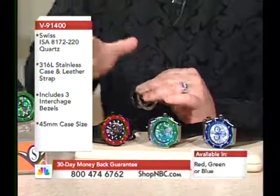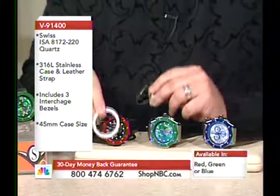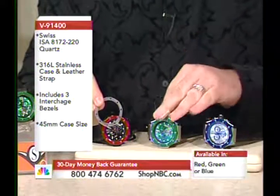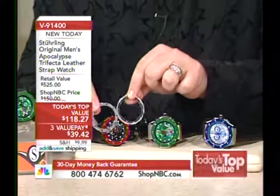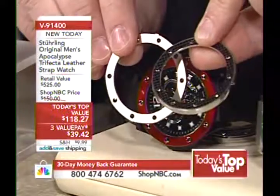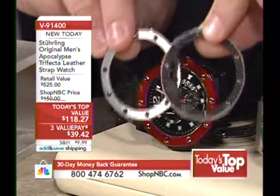The red aluminum bezel is set up with the Duracoat system. You also have a brushed stainless steel bezel with the black Sterling screws, and then you're going to have a stainless steel bezel with the genuine carbon fiber inlay. So all three looks.